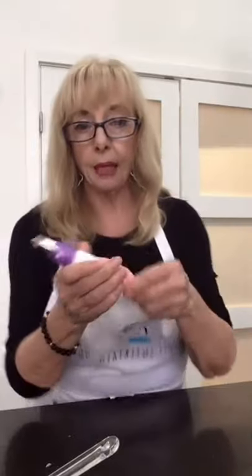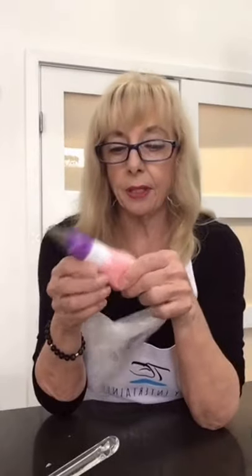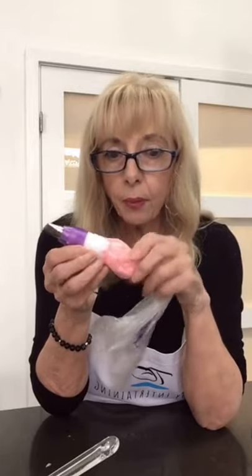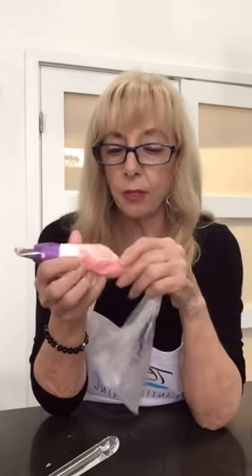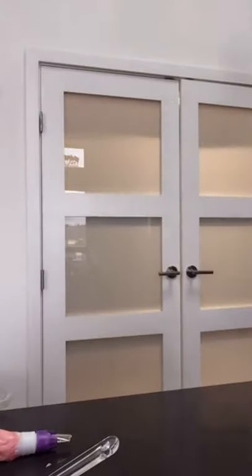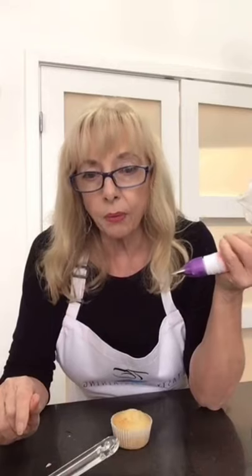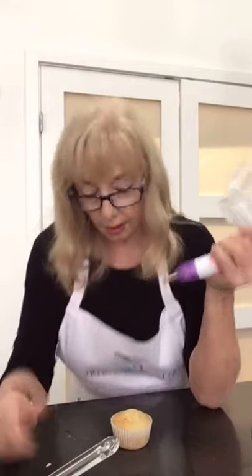I've got a little bit of icing left and it's a bit squishy because it's been warmed up in my hand. I will do a puppy cupcake right after I do this one. Because the icing is a bit squishy, it's hard to work with when it's like that. There were holes in the bag and it kept squirting out — a couple of them broke.